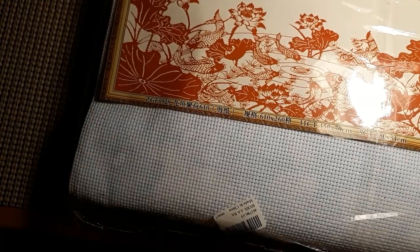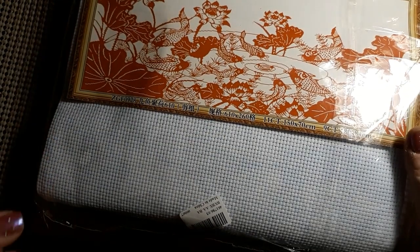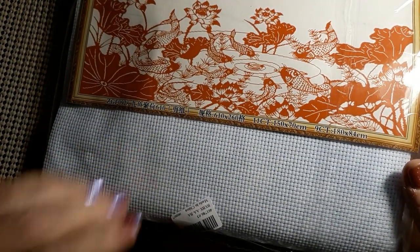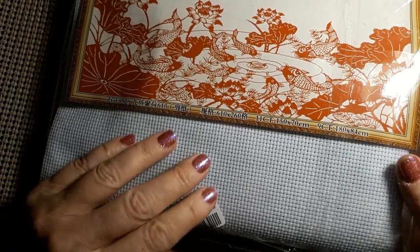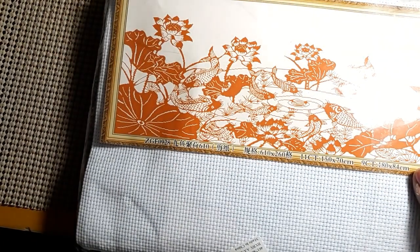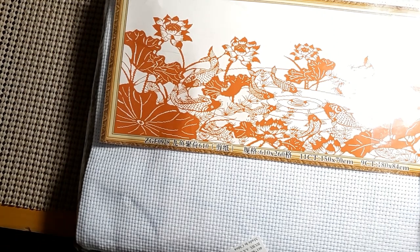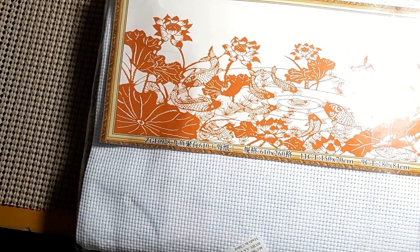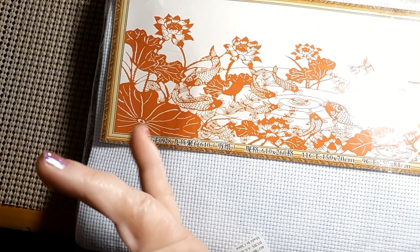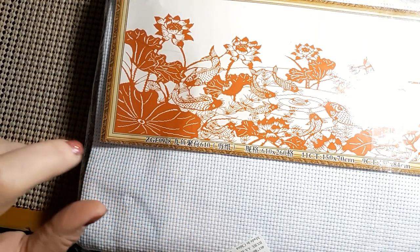Alright, I am back. That took a hot moment to find all that. So what we have here is an 11-count, 150 by 70 centimeters. Let's see what it is — here's the picture, hopefully you can see it okay. And it is from VIP Cross Stitch. I will have a link to VIP Cross Stitch and a 5% off discount.